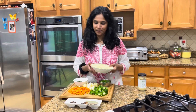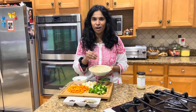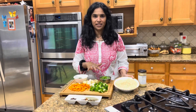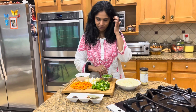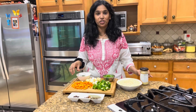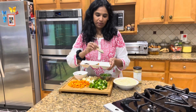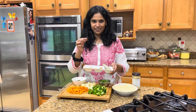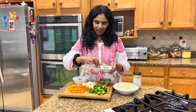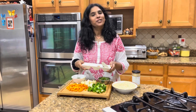Hi everyone, I'm here today with a very easy, delicious recipe — Vermicelli Pulao. For that I'm taking some fresh vegetables: some carrots, some potatoes, some peas and some green chilies, ginger-garlic paste, and some dry spices like bay leaves, cinnamon, clove, anise, mace flower, elatchi, one cardamom and one black cardamom. So let's get started.